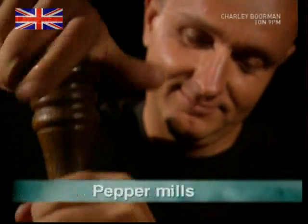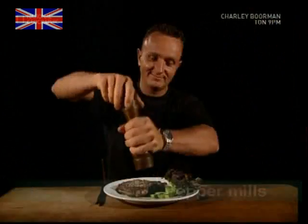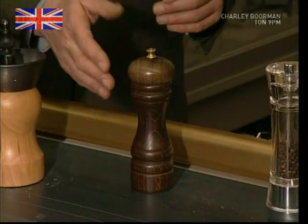Tasty, freshly ground black pepper — no pepper steak would be the same without it. And it may surprise you to learn that in recent years, the king of condiments has even outsold salt in the UK.